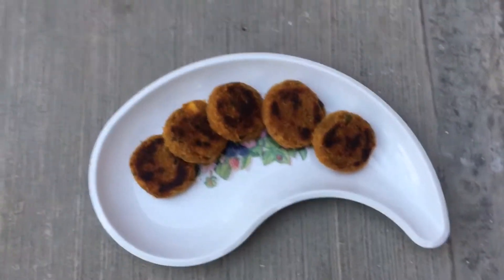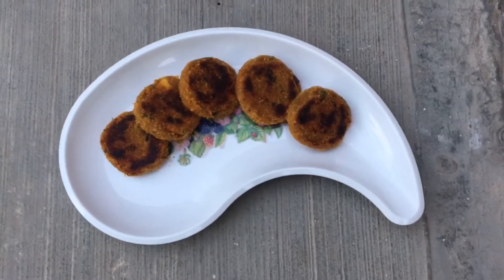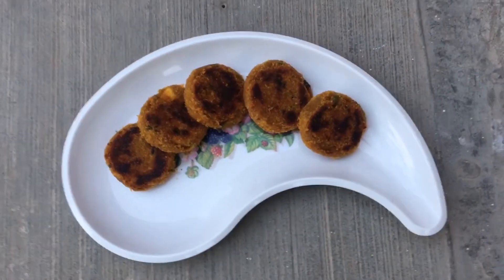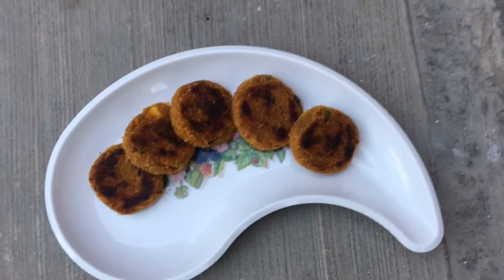Hello everyone and welcome back to my channel! Today we are going to be making this yummy and healthy sweet potato cutlet. You can enjoy it with any sauce and you can enjoy it with anything. I know you're hungry right now — watch on!